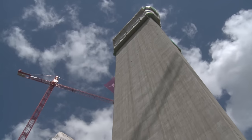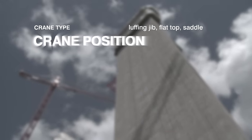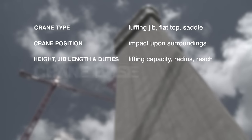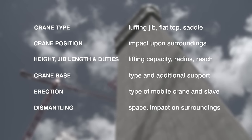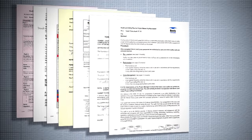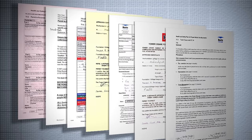First, the project manager, with the assistance of the health and safety support team, have to consider a few things: what type of crane, where it's to be situated, how high, what length the jib needs to be, what sort of base, how it's going to be built, and finally, how to dismantle it. Something else that is really important is the paperwork. Apart from the usual method statements and permits, there are various stages throughout the crane erection where checks need to be undertaken, certificates issued, and signatures required.